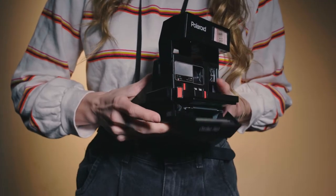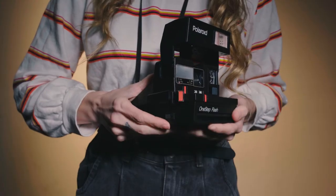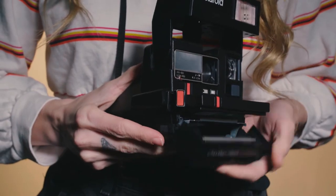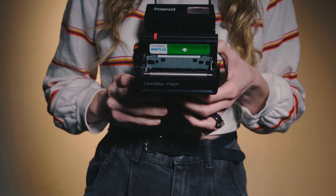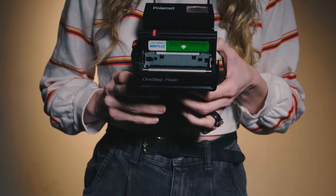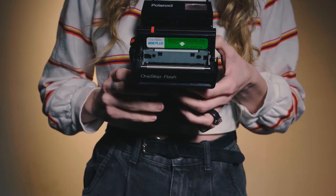Let's put the film in. Push forward on the small button on the lower side of the camera. The door will open, and on the door you'll see what type of film you need. We'll have a link below if you want to purchase the film that we used for this camera.